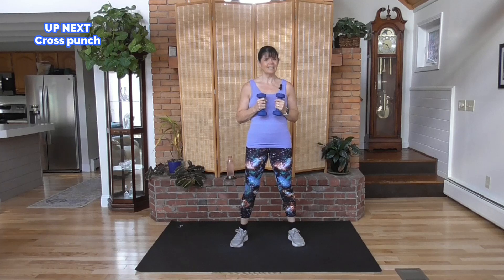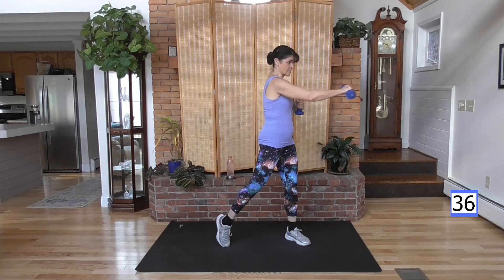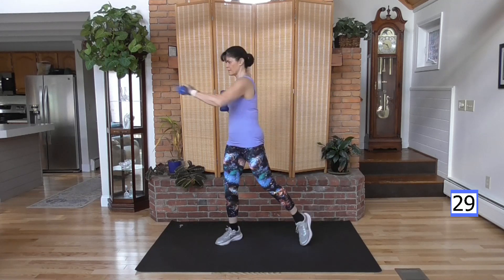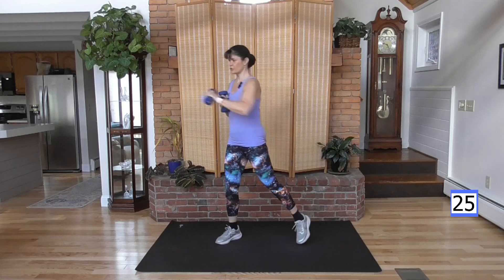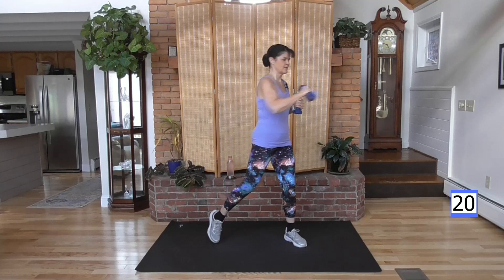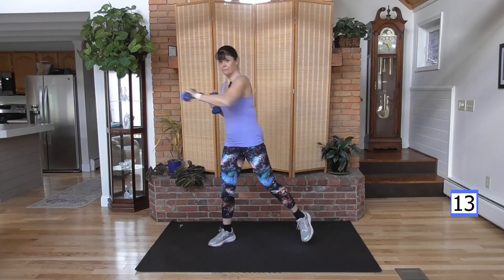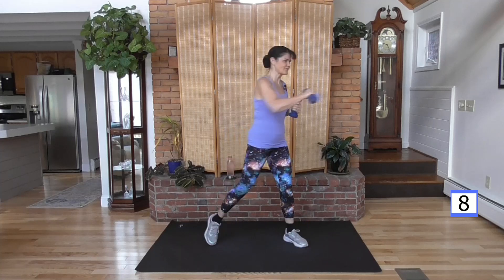You're going to cross punch. Right arm, punch, bring it in, other side. We do want to move because this is cardio. Shoulders are down, neck is relaxed. Strength on the upper body, squeezing the glute as you twist. You're going to feel the heart rate come up, and this weight is going to get heavy even though it's light. If you ever need to put the weight down, put it down. Keep going and pick it up for the next round.